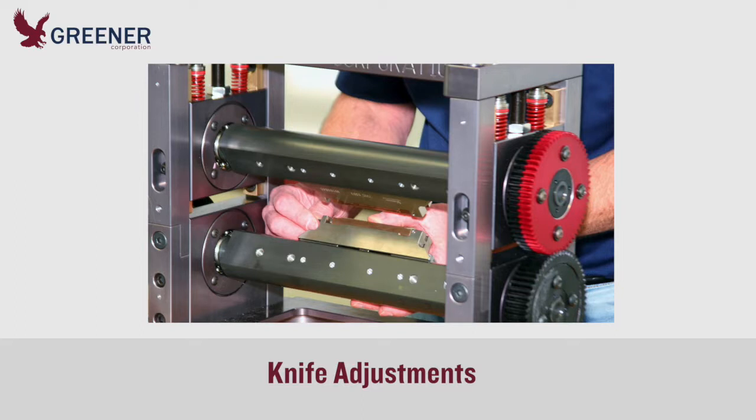Use fewer, thicker, high quality shims. Remember that temperature impacts knife adjustments. Optimize and standardize knife designs.